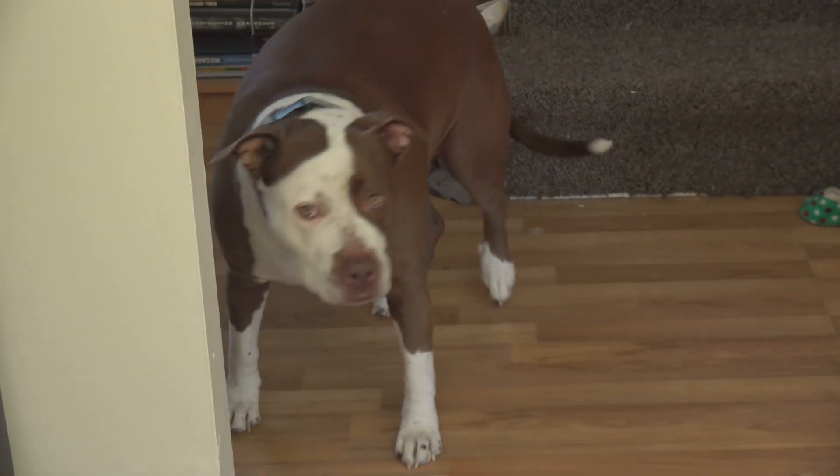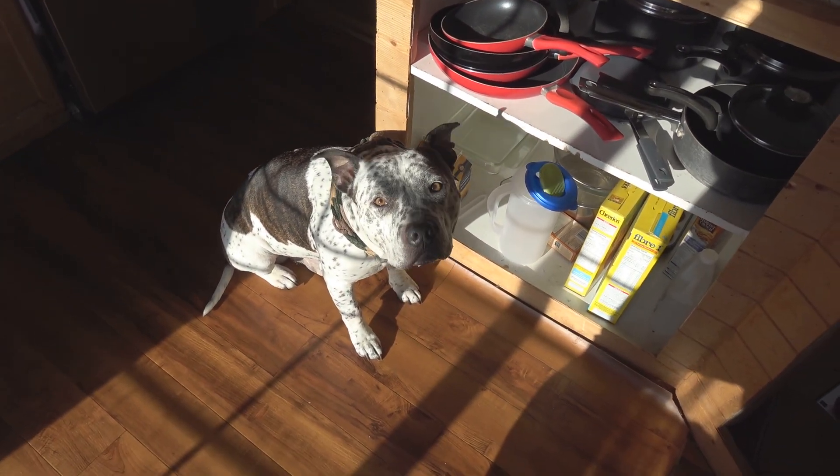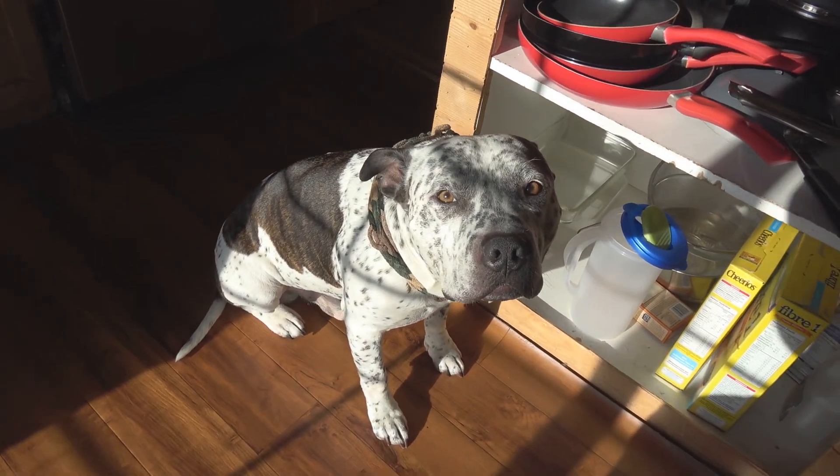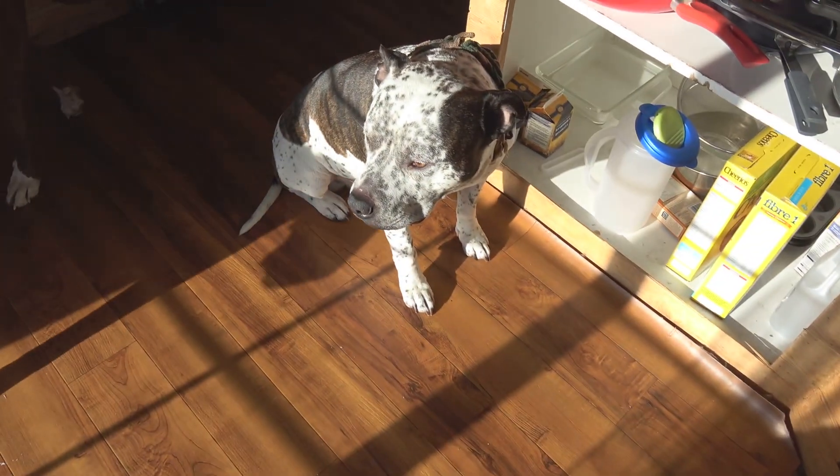Kilo says hi, and so does Jinx. You guys are probably wondering about the cone — last week Kilo had an ear infection. And, man, it was freaking hilarious. He filled his toy with food and tried playing with the ball and kept getting stuck. I'll post that video at the end of this video so you guys can laugh at it too. It was pretty funny.